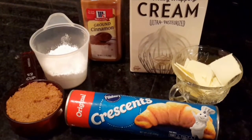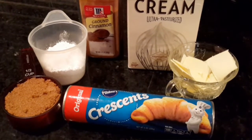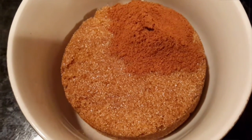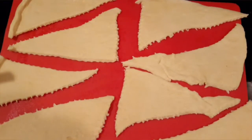We're gonna need some brown sugar, ground cinnamon, heavy cream, some room temperature butter, and some powdered sugar. First, in the bowl, we're gonna place our cinnamon and our brown sugar and mix it up with a spoon.